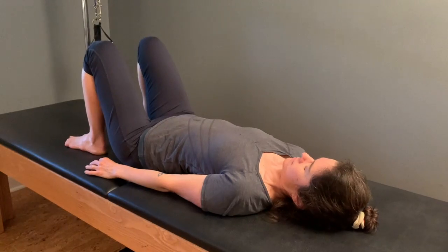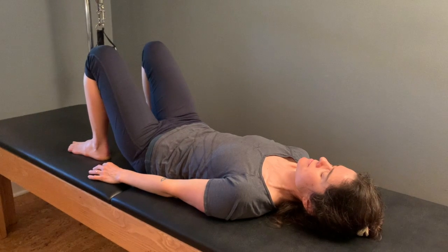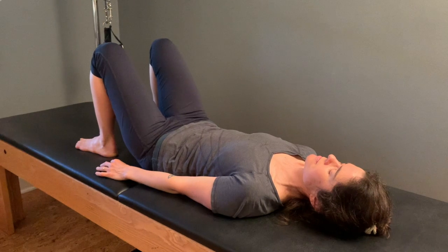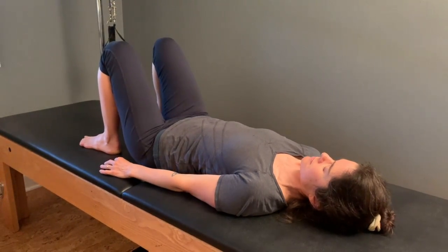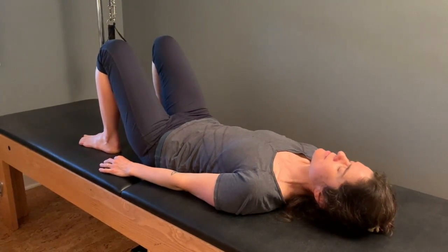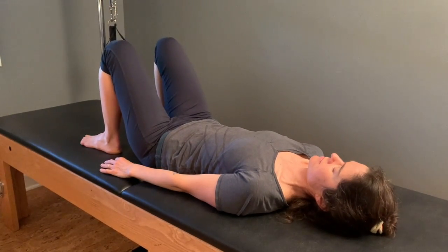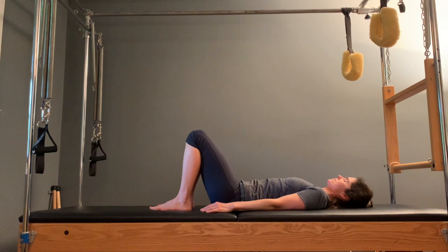And then begin to exaggerate that action so it moves into your rib cage, your middle spine, your upper spine, and your neck and head — so it's like a wave action from tail to skull. Again, gentle breaths. And then let your spine rest, and just feel that your spine is alive now, but quiet.